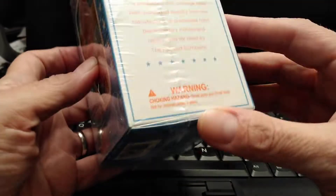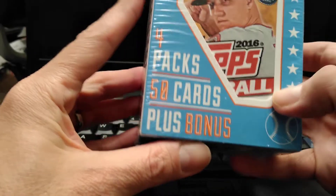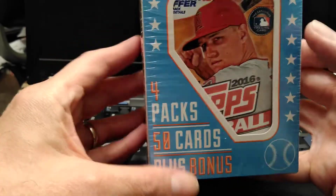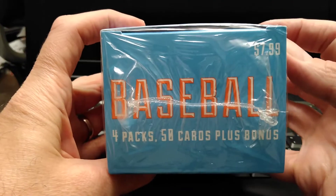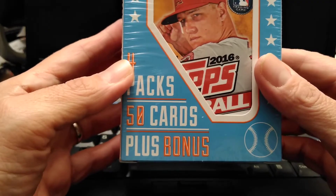Today I'm going to be doing this Fairfield product. It's a box that has 4 packs, 50 cards, plus a bonus, and it's $7.99. This was from Target. Leave a comment below and tell me what you think of this product — if you think it's a good price, if you think it's worth it.